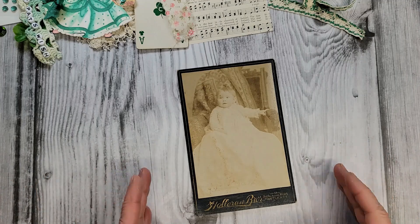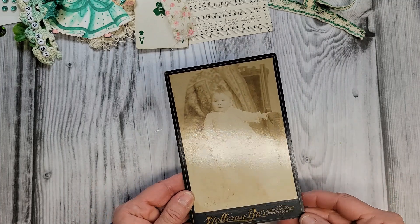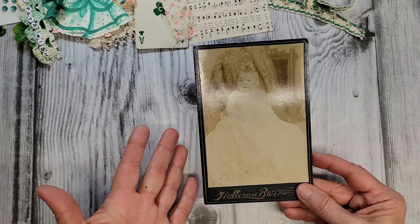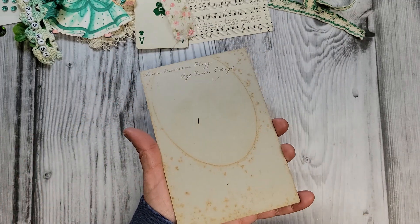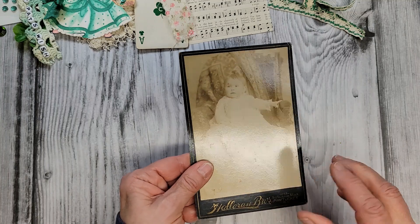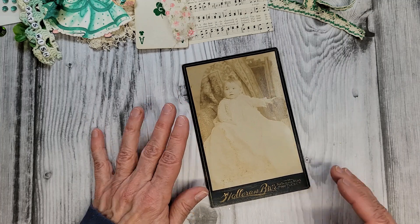I'm gonna start this project with a vintage cabinet card. I've done this on some other projects and I never use one that's just a beautiful collectible cabinet card obviously. I usually grab the one that's all faded out — you can see the back of this one, it's just kind of a mess — but this is a really good solid foundation. I really like using them, and I like all this black trim and this writing.